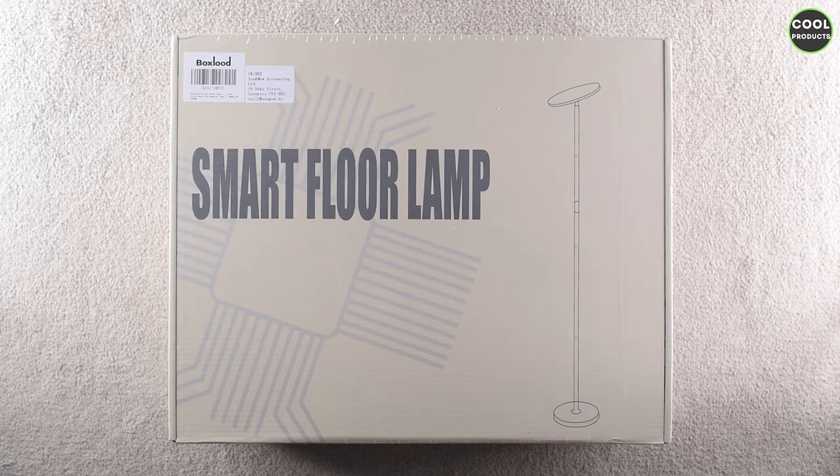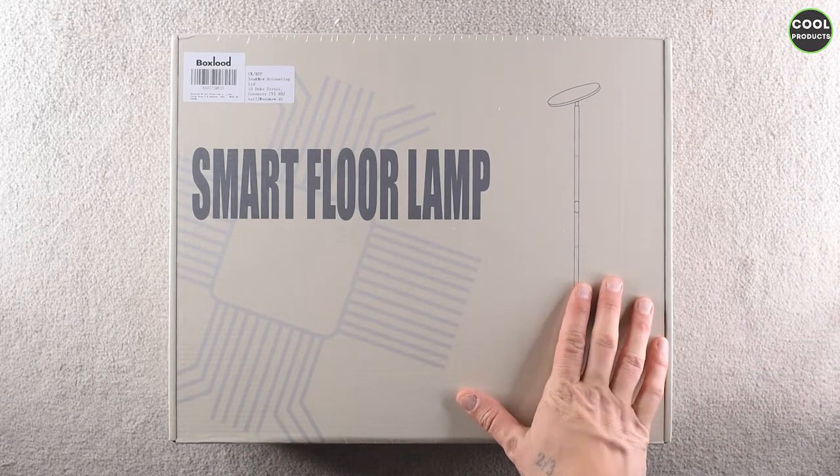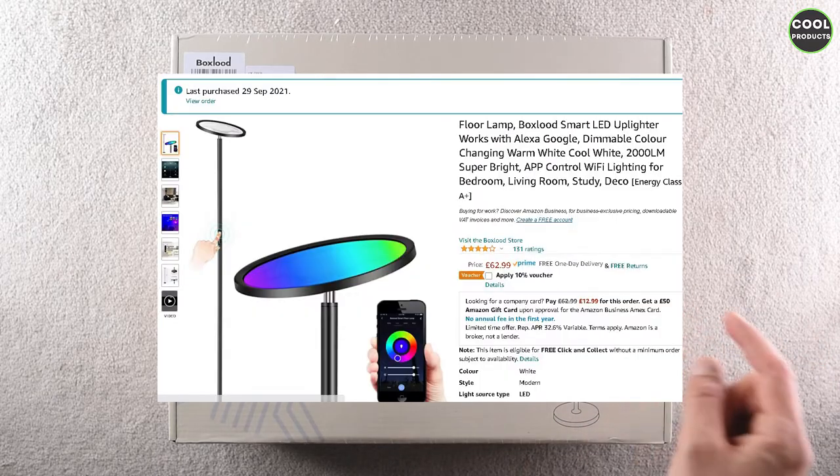Hi everyone, in today's video I'm going to do a review of this smart floor lamp. I just want to mention the video is not sponsored by the company — I purchased it on Amazon, as you can see over here.